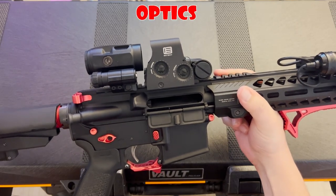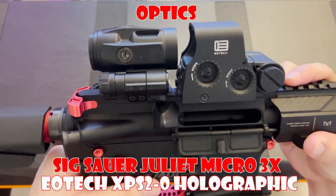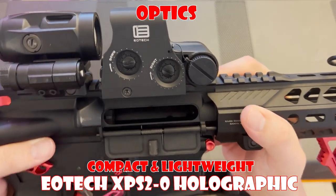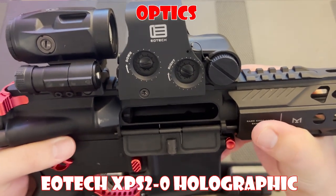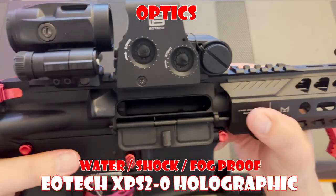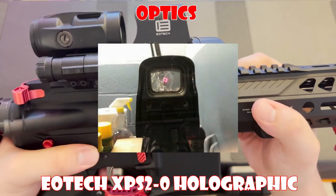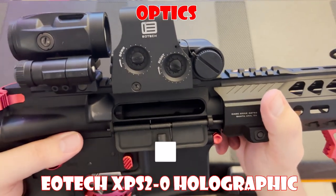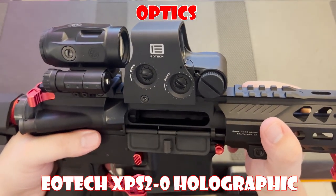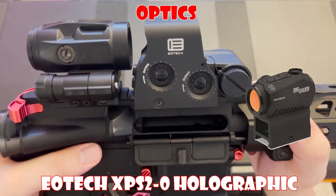On to one of my personal favorite parts — the optic setup. I've paired an EOTech XPS2-0 with a Sig Sauer Juliette Micro 3x magnifier. The XPS2 is a compact and lightweight holographic sight with an impressive field of view and versatile brightness settings. If you have an astigmatism, this holographic sight is an absolute game-changer, especially if you plan on magnifying it. It's water, shock, and fog-proof, so you can use it in any weather condition — even if you faceplant into rocks and break the glass, the optic will still work. Keep in mind though, this optic isn't really budget-friendly, with an MSRP of over $500. If you're looking for something more affordable, I'd recommend pairing a Romeo 5 with the Juliette 3x instead.